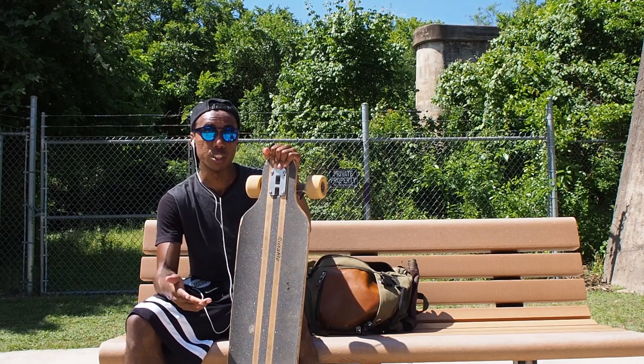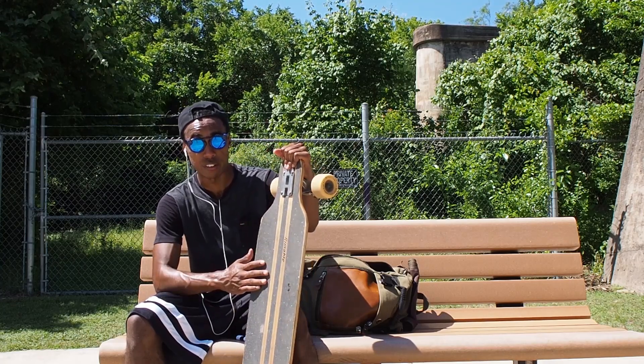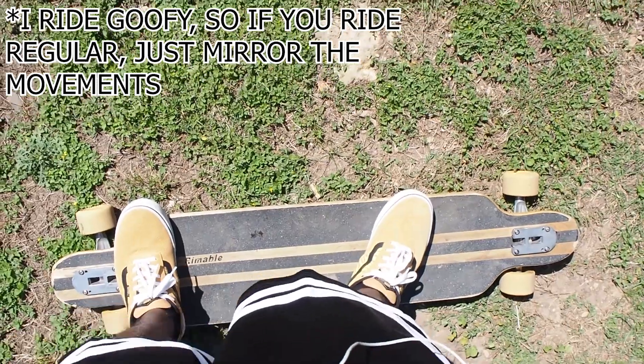For longboard dancing they recommend you have a board length from 42 to 48 inches. Really, you can do it on any board that you choose. This is the only board I have laying around and it only goes up to 41 inches, so I'm working with a shorter board but I'm still making it work out.